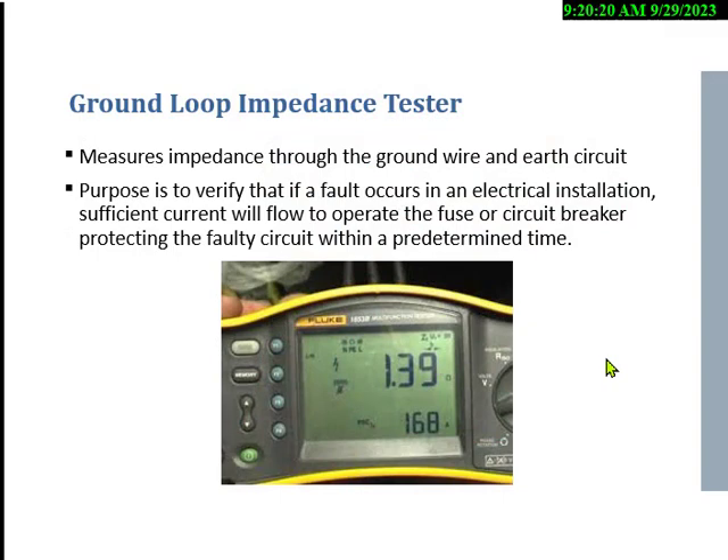The ground loop impedance tester — every five tests they ask you about this item. It's a couple hundred dollars and it measures the impedance or resistance to earth. Ideally we want about one ohm of resistance; 0.8 is perfect. In desert areas you may have to drive a metal rod 10, 20, or 30 feet into the earth before getting enough conductivity. In pure sand you could have thousands of ohms of resistance, meaning current won't go to earth. A reading of 1.39 ohms is what it looks like in practice.